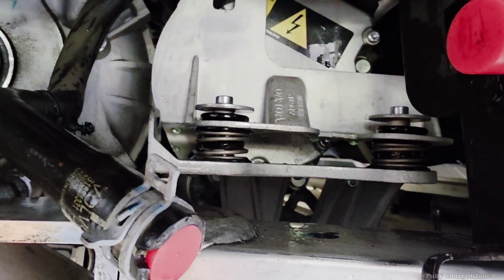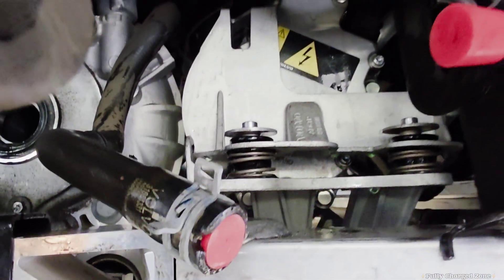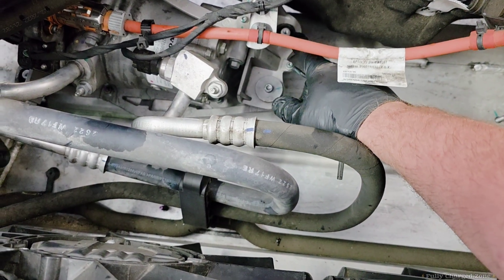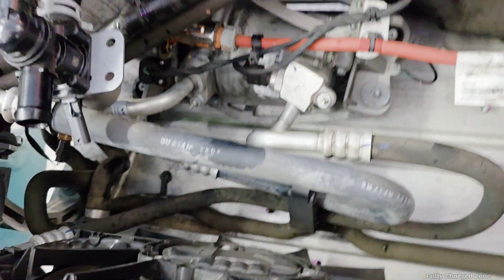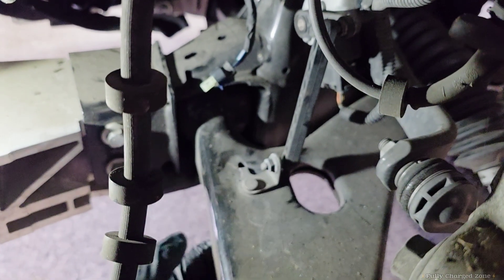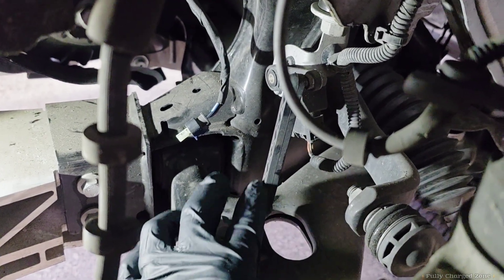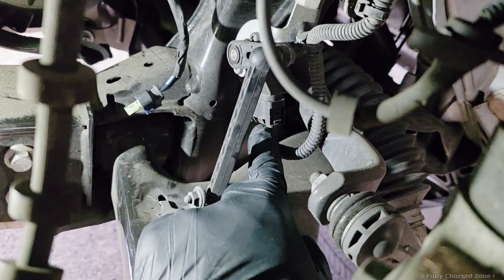Take those compressor bolts off — there's also one here and here. Next, remove this level sensor with a 10mm bolt underneath, and also remove the plug.